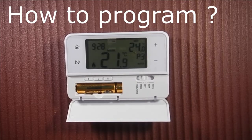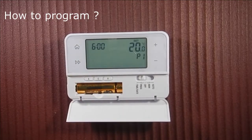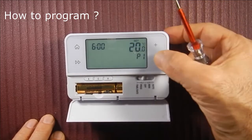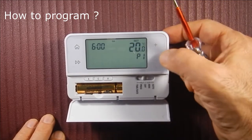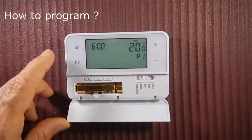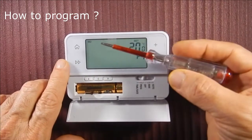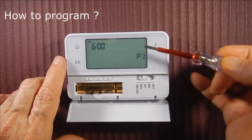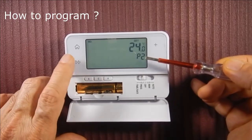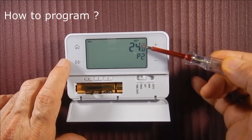How to program: we put this in program mode and push here. Start with the day — we can change it. Then we say Next. Set the Start Hour, then the Start Temperature. This is Program 1. Press Next, then set the Hour for Program 2.